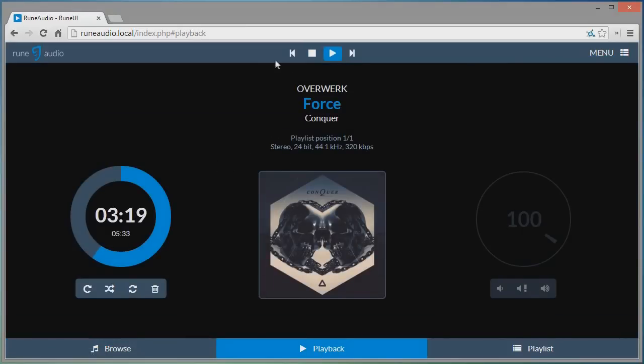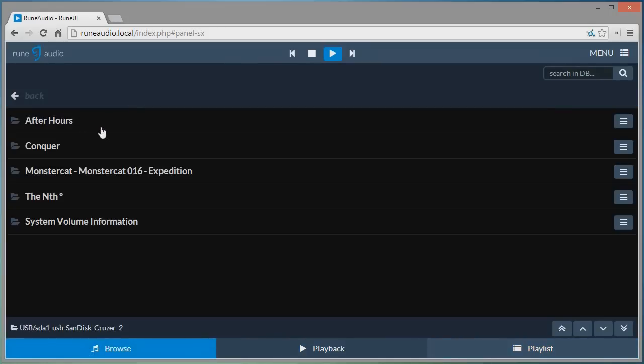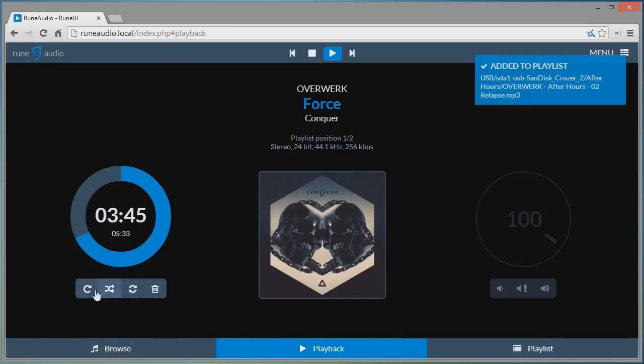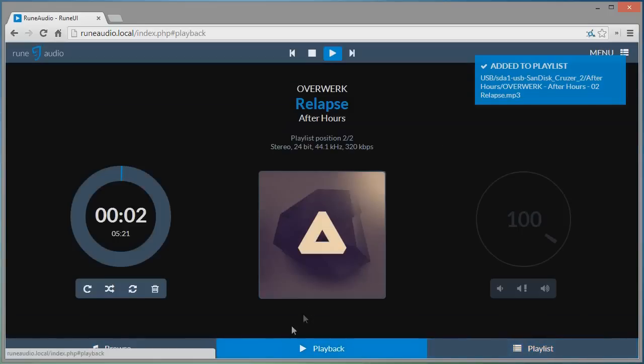Choose a song and it will start playing on the Pi. This is the main playback screen — you have your volume control and track settings including skipping, repeating, and shuffle. You can also create playlists and choose other songs. For example, if you wanted to add a song to the playlist, it gets added and you can play it from there.